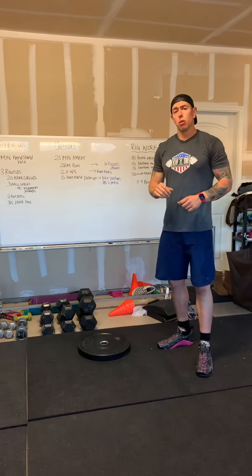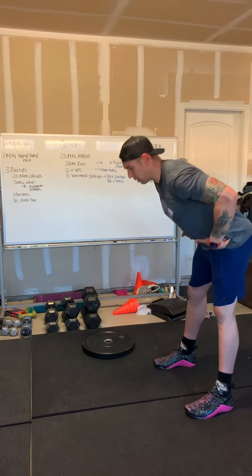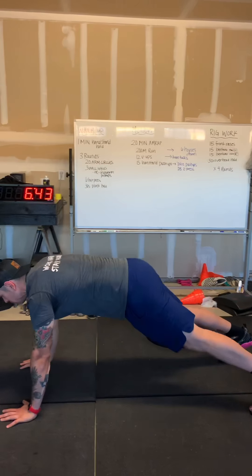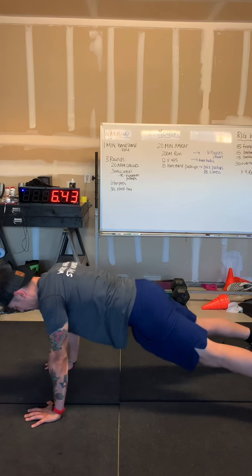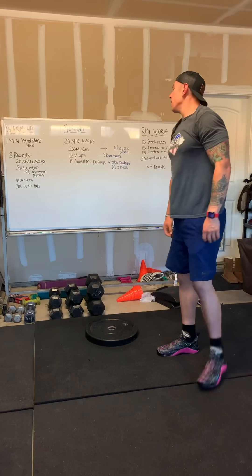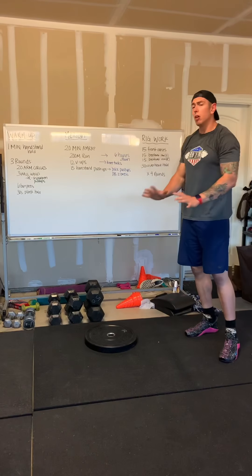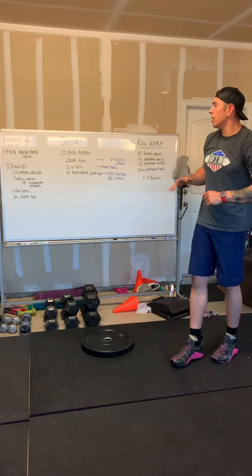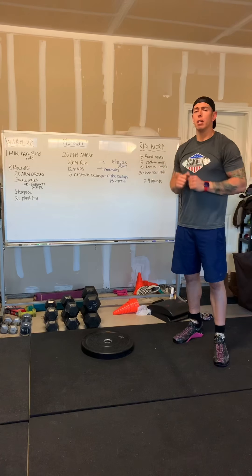Or you're going to do an inchworm push-up — pushing those hips back, walking yourself out, making sure that you're in control, push-up, and then walk yourself in. Then you have six burpees: go down, touch your chest to the ground, give yourself a little hop. And then you have a 30-second plank hold on your elbows.